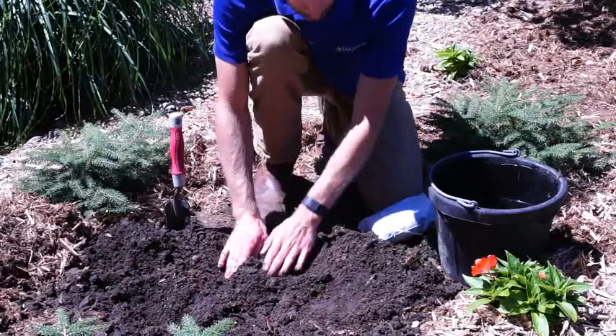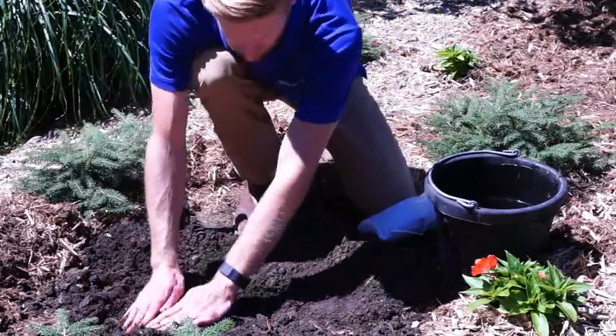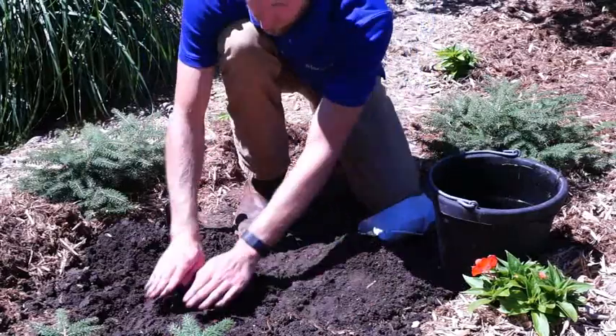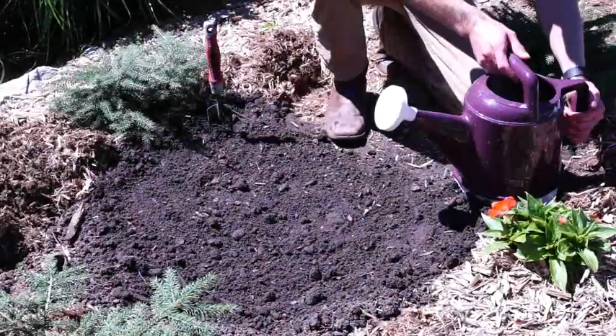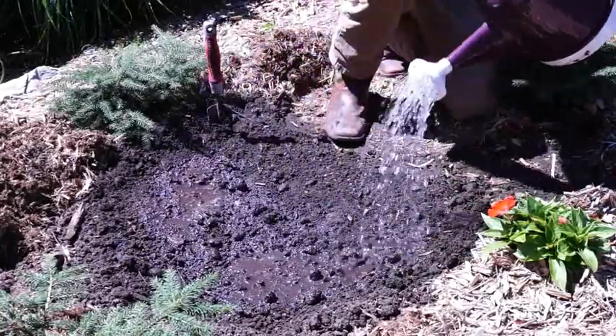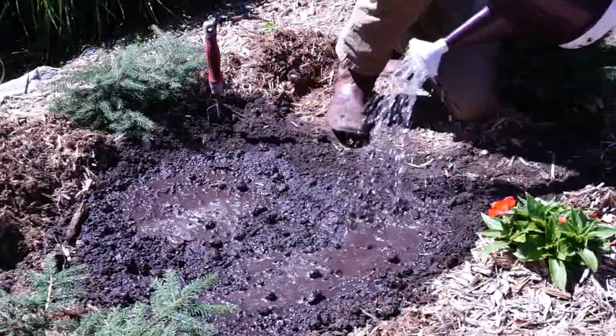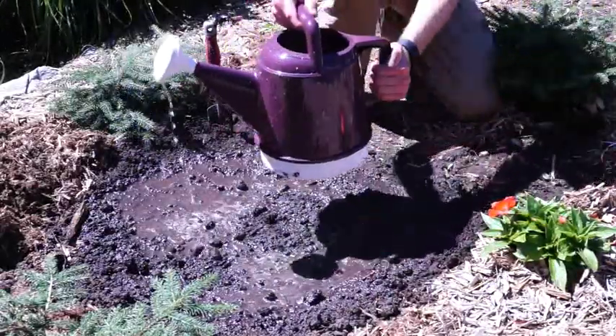Then simply refill the hole with loose soil and press down slightly to ensure the plant stays standing upright when watering. Remember to water your plant as needed and allow the soil to dry in between waterings. If you would like more detailed information on how to care for your perennial plant, please reference the care section of this webpage.